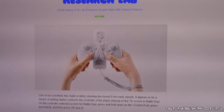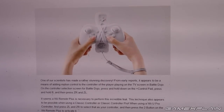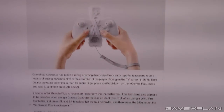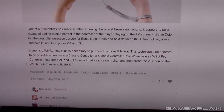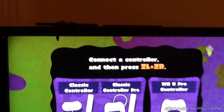Nintendo just posted something to the Squid Research Lab showing that you can apparently attach a Wii Remote to your Pro Controller or your Wii Remote Classic Controller in order to play Battle Dojo with motion controls if you're playing on the TV. Because normally only the gamepad player has that. Down below they describe the exact process where you have to basically enter a cheat code on the controller select screen.